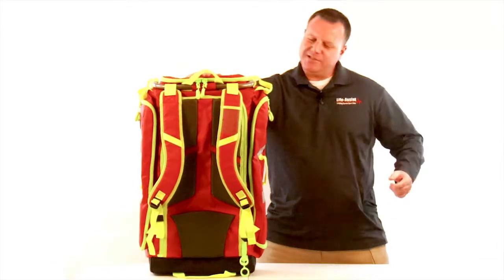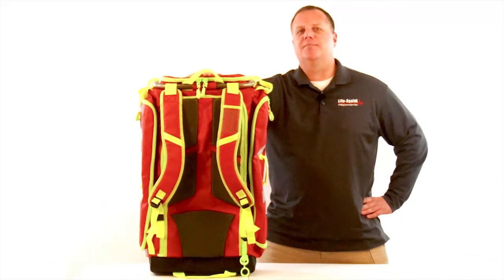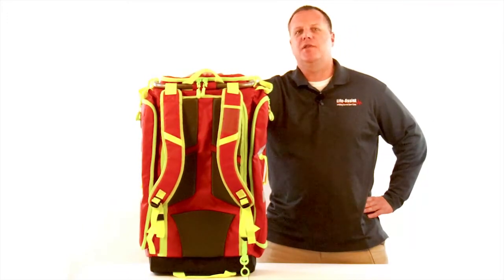Well, that's a look at the StatPax G3 Responder. This bag truly has something for every first responder agency's needs. Please make sure and join me next time when we take another deep look inside LifeAssist products. Thank you.